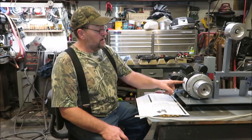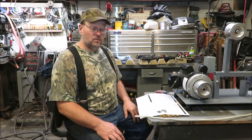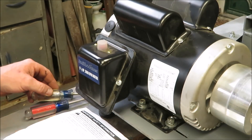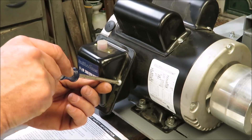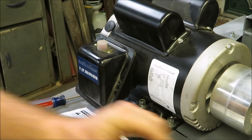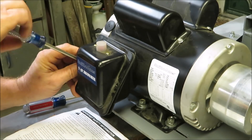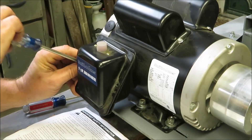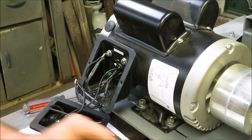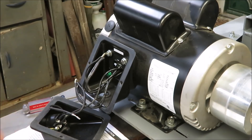That way, in case we ever lose the wiring diagrams, we'll always be able to look back on this video and be able to tell how to wire it up. So let's get to it. The first thing I'm going to do is open the back of this box here up so we can expose the wires. Now if you notice on the back of this motor, you have a diagram right here — it's got low voltage and high voltage. So if we ever lose this stuff, we'll be able to go back and watch the video and hook this thing all back up.